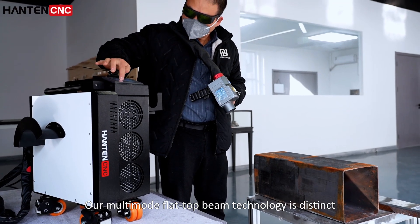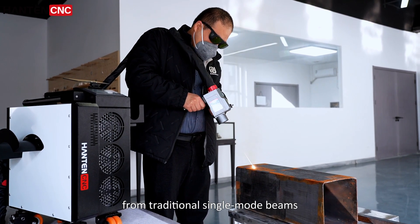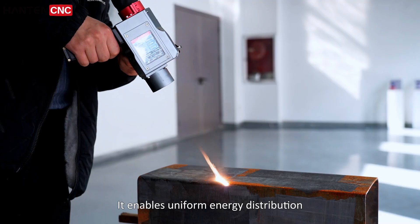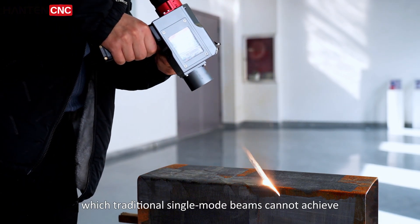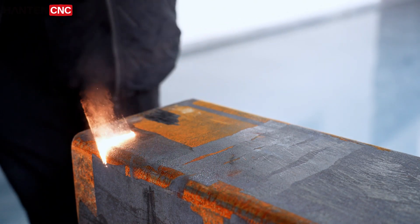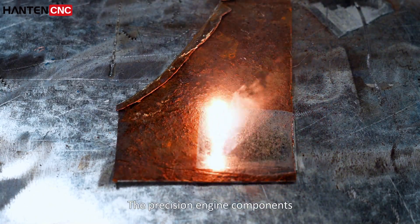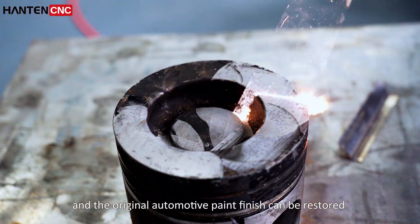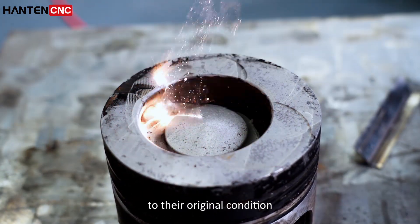Our multi-mold flat-top beam technology is different from traditional single-mold beams. It enables uniform energy distribution, which traditional single-mold beams cannot achieve. There are no blind spots and no scratches. The most precise engine parts and the original paintwork of cars can be restored to their original condition.